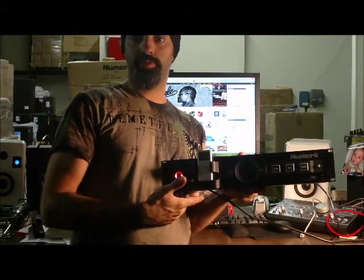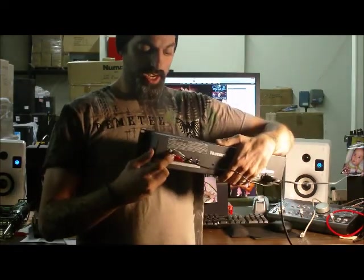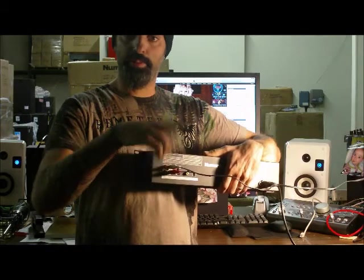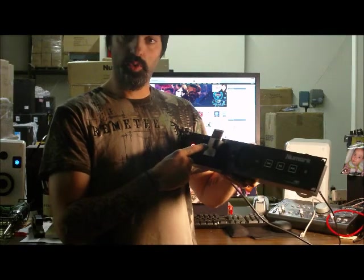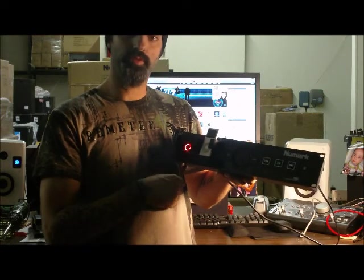But it also has a recording function. So basically you have recording inputs on the back here — RCA inputs — and you can send audio. Say you're in a gig, you're playing, and you want to record a board tape. You just go from your tape outputs into these RCA audio inputs and it automatically throws this into record mode. So it uses the voice memo function on your iPod and then you can record your performance right on there. Really cool function.